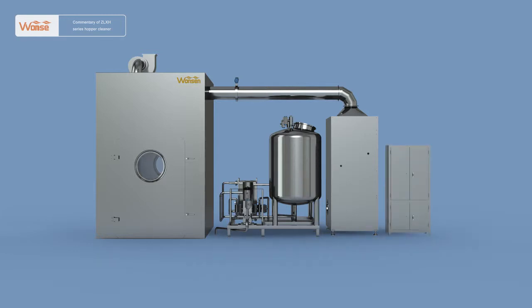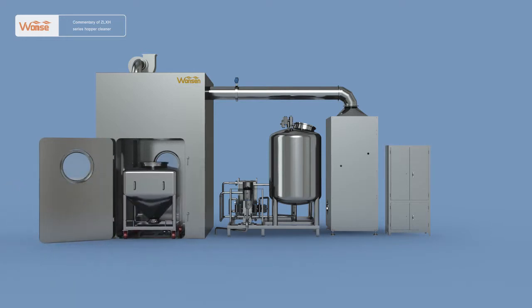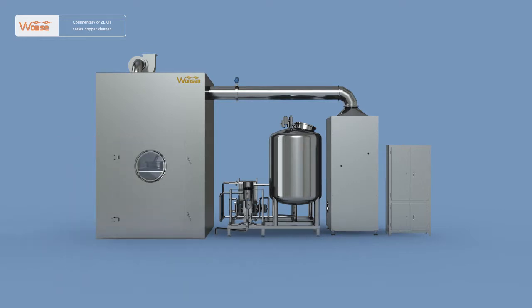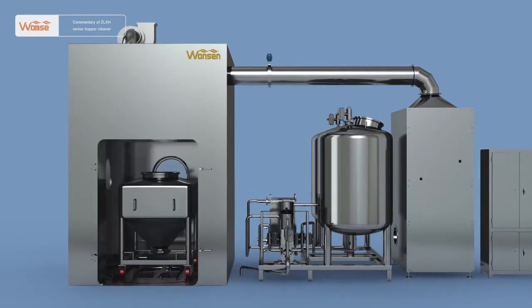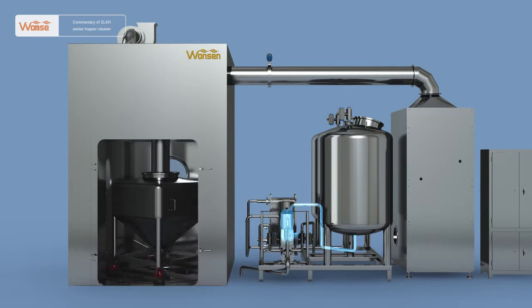The work procedure of the ZLXH-series automatic hopper cleaner is very simple. First, open the silo door. Push in the transfer hopper. Insert the wheel guard and close the silo door. Press the start button. The cleaning nozzle at the top will automatically stretch into the hopper, and the rotary tray will start to rotate. Open the water discharge pipe pneumatic ball valve at the bottom, and the cleaner will start to work.